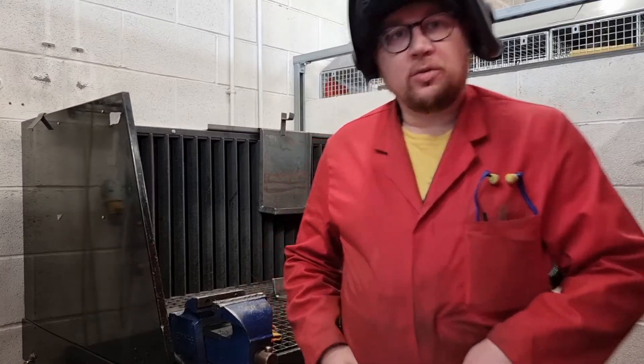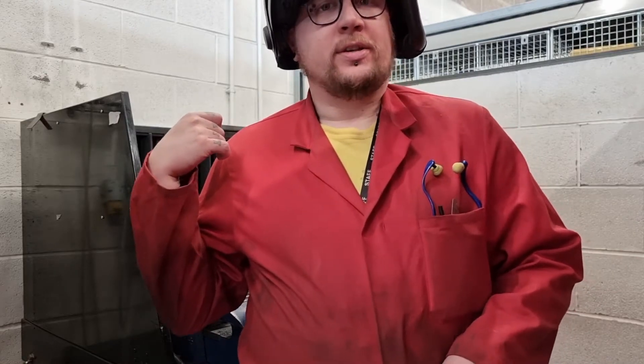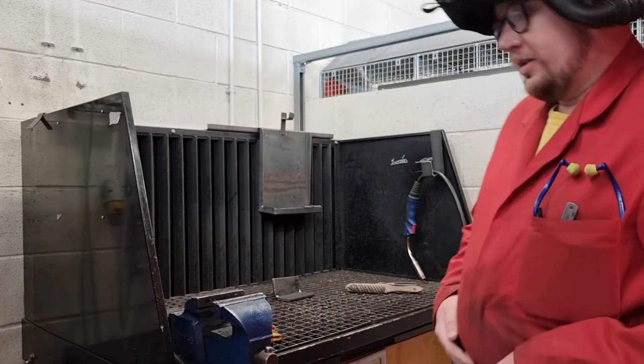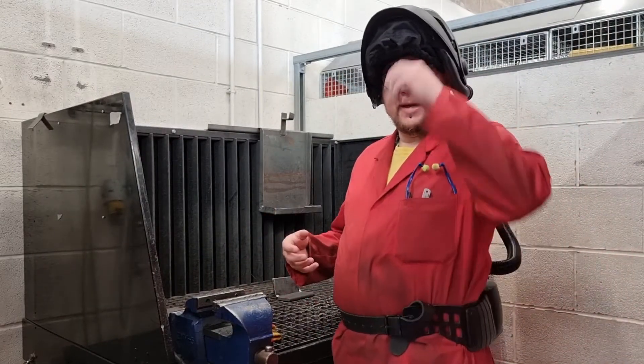On this next video, what I'm going to demonstrate is how we set the settings on this to weld on some plate. I'm going to do a little fillet on a 10mm plate. First of all, I've got the settings way too low — I'll demonstrate that and then we'll go from there.